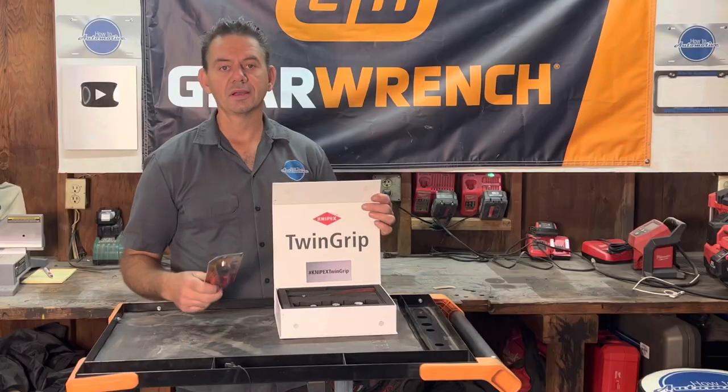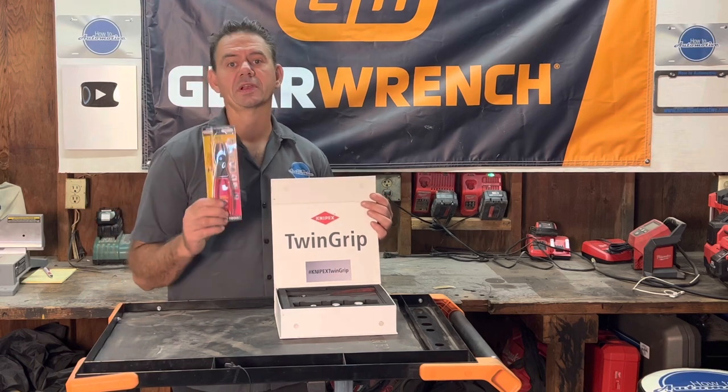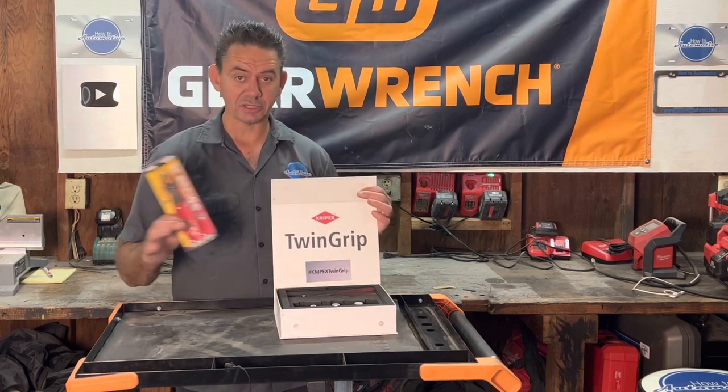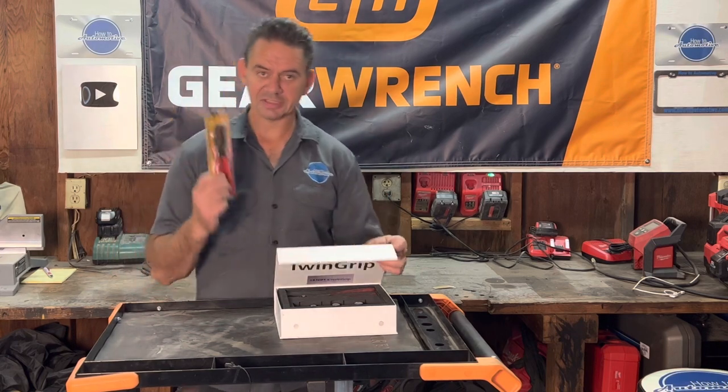I don't actually know who came out with the pliers first — I'm just going to check them out side by side so you guys can decide which pair of pliers are best for you. There will be links for both in the description of the video. So let's get started by busting these out of the pack.